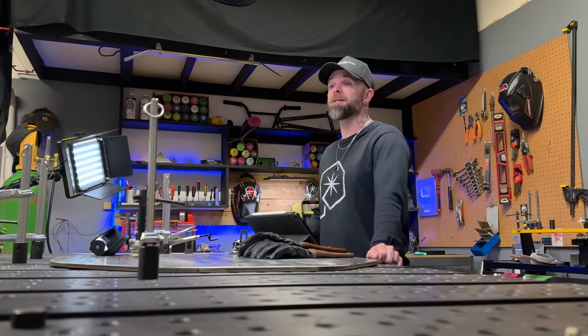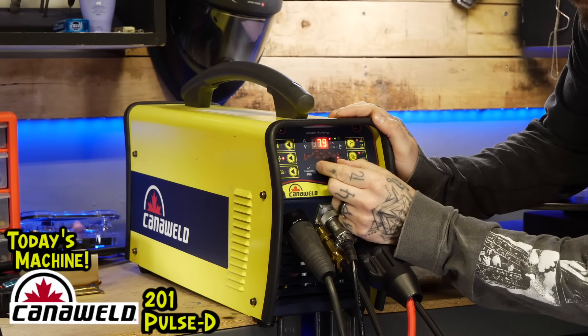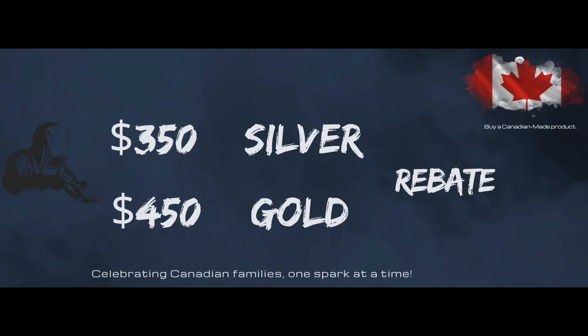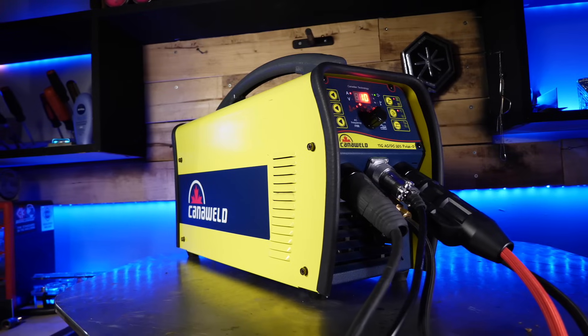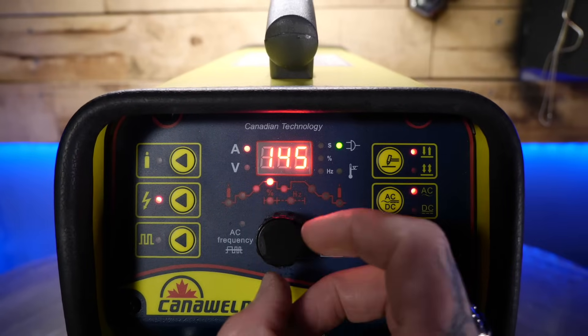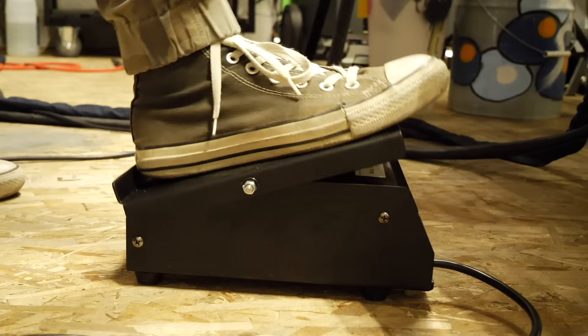On every TIG machine you can buy these days there's a million different customizable settings, but we are keeping everything simple. I'm going to show you the settings I'm using with the 201 Pulse D by Canon Weld here. This machine is perfect for beginners and people looking to do some serious welding, and these machines are available with a rebate now through Canon Weld. For amperage, using a foot pedal is going to make things so much easier to set up. You can set your amperage for more than you think you will need — even 20 or 30 amps more. Then as you are welding, you can always regulate this with the foot pedal on the fly.